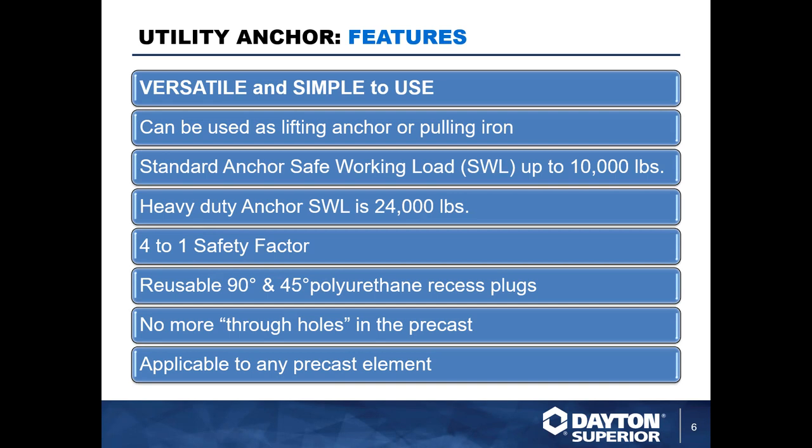These anchors range widely in capacities, going all the way up to 24,000 pounds safe working load with our heaviest duty P75 utility anchor. All anchors have a four-to-one factor of safety built into the loading tables, which you can find online in the precast handbook or through the technical data sheets. There are several installation void formers associated with this product line — we have urethane ones that are reusable as well as single-use disposable ones.